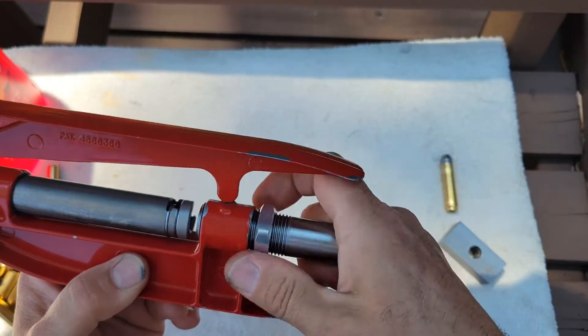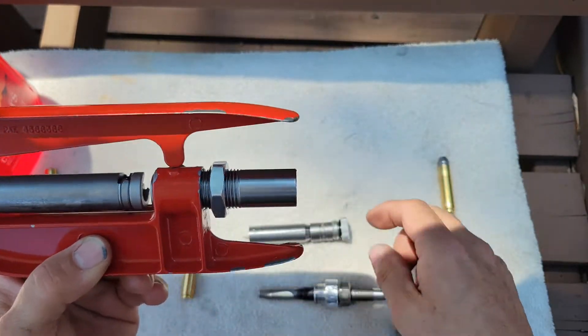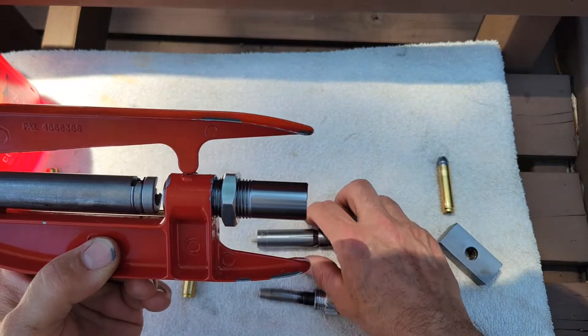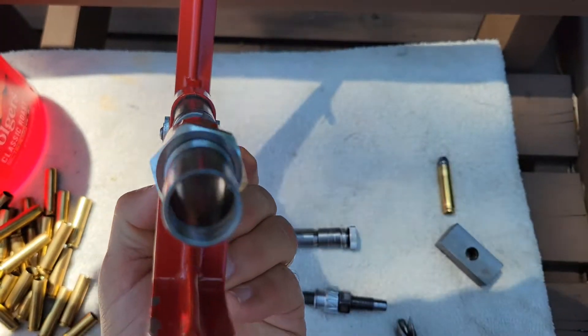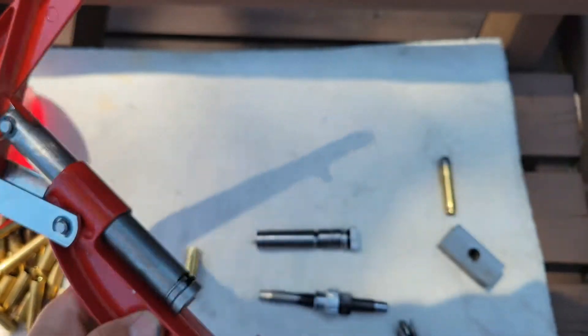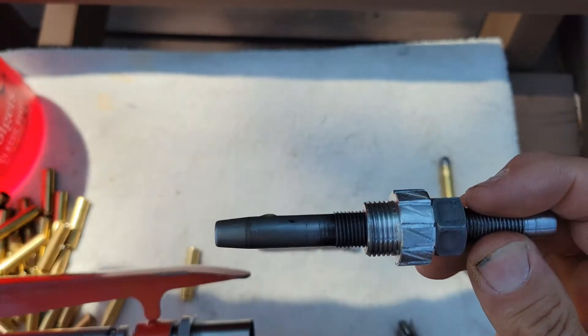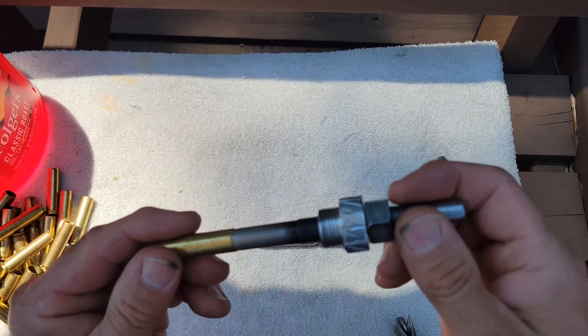This is the Lee neck sizing die, the collet die. I've taken the collet and all the inners out of it. You can see it's open, and I've made this expanding stem that's going to press into here.